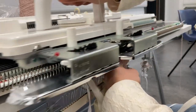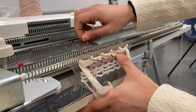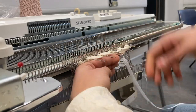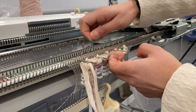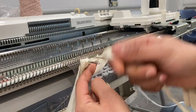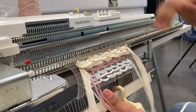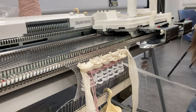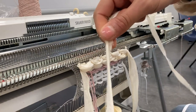I'm going to go ahead and push forward the center needles and e-wrap backwards. This does not seem to be fraying as much, but definitely try a few different fabrics — I would say that's key.